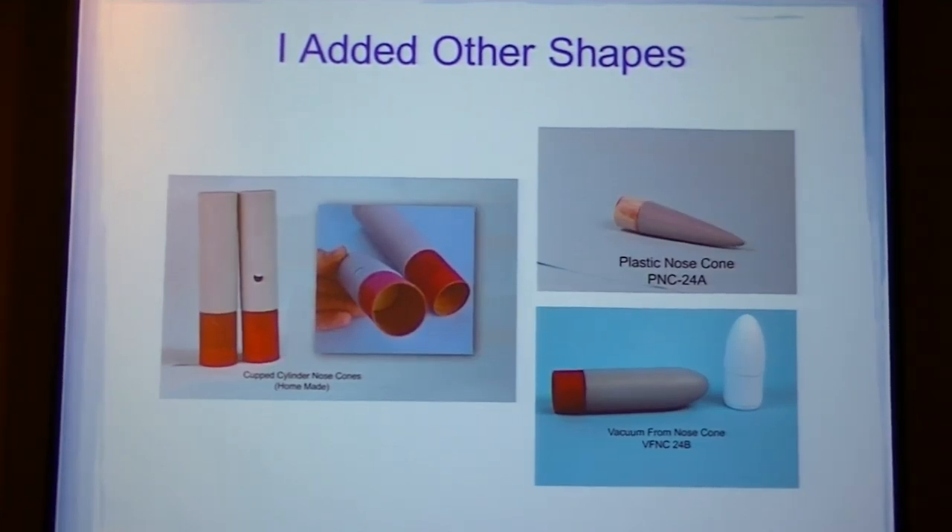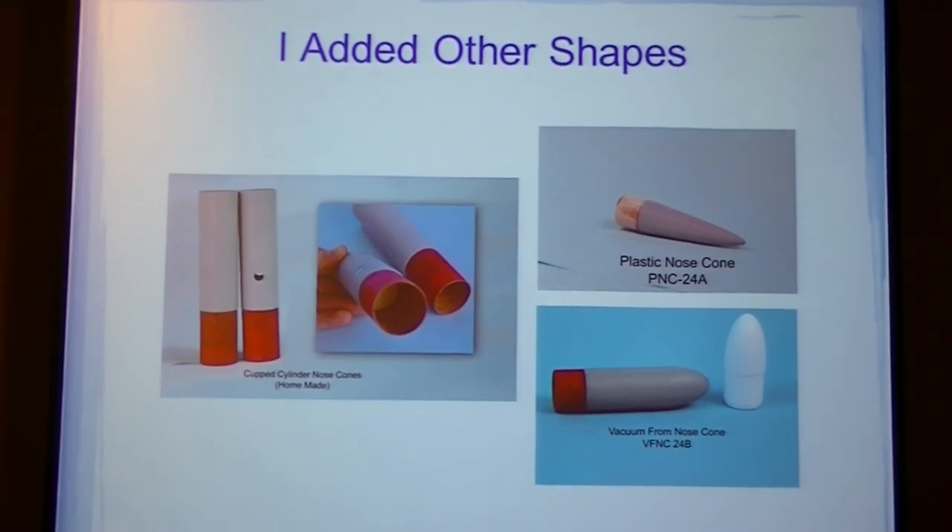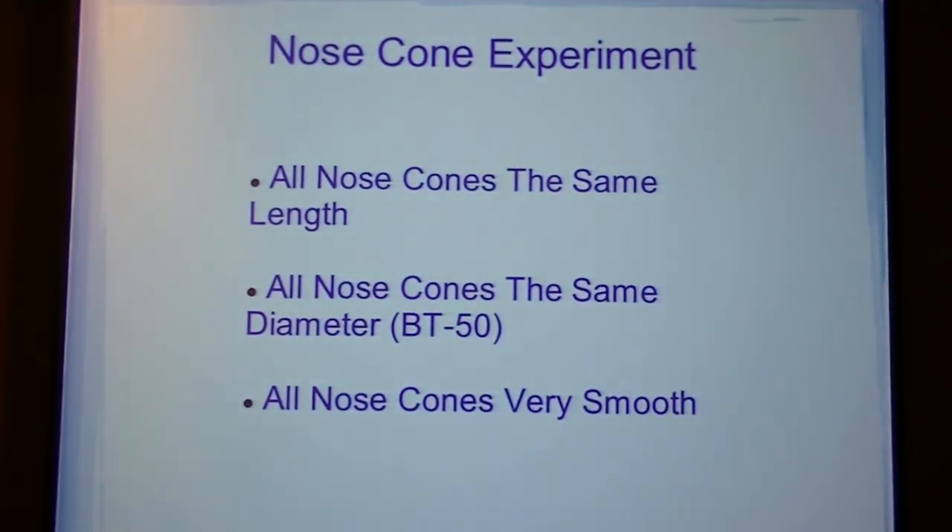The one in the top right corner is the parabolic plastic nose cone. Short electrical vacuformed nose cone. Nose cone experiment.